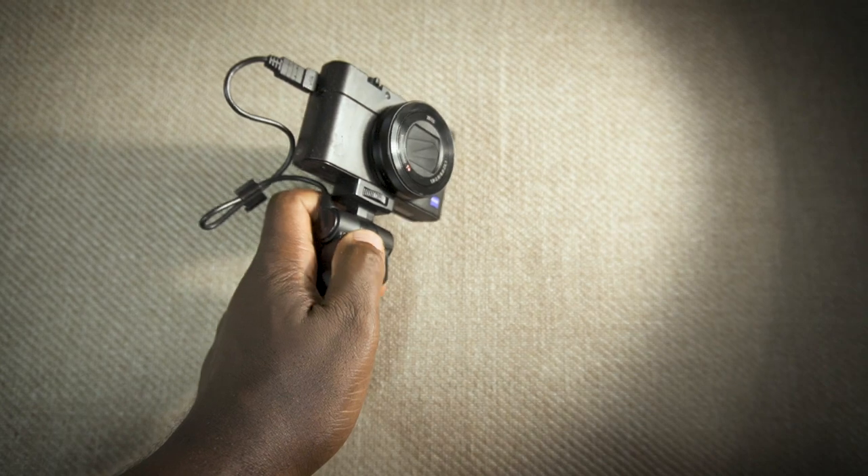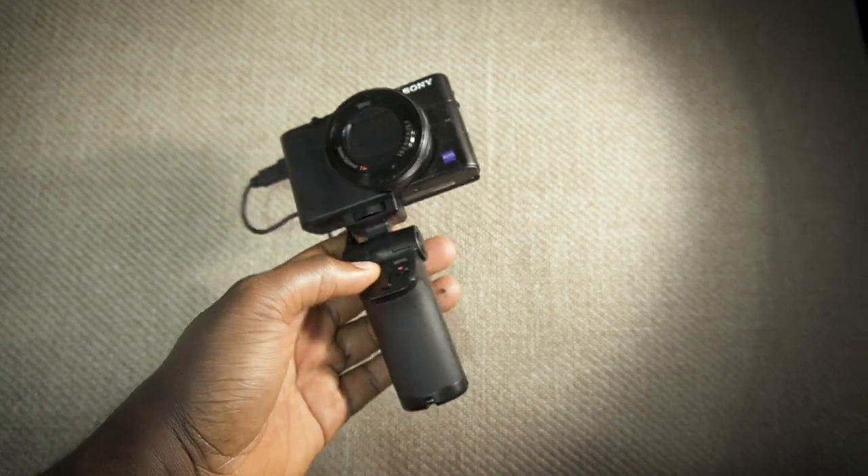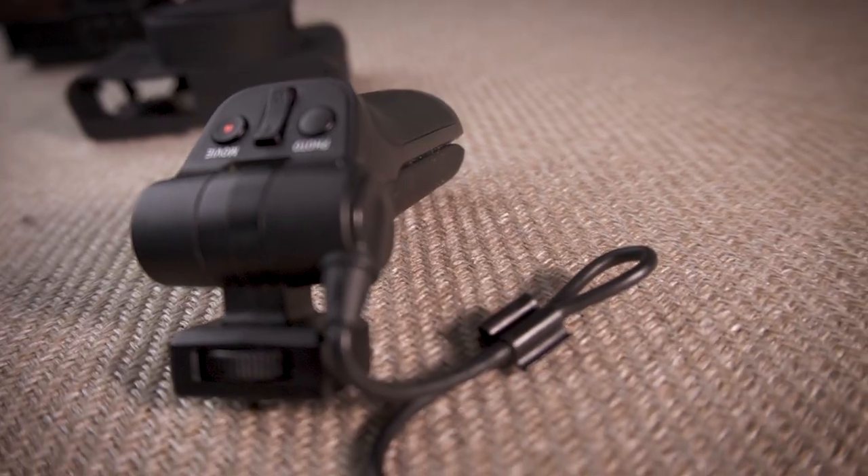On top of that, you also have a photo button and a movie button. So sometimes when you're vlogging in POV mode, the record button is facing away from you and you can't easily reach it. But with these buttons, once you position the grip on the side, you have direct access. And one of its party pieces is that you can also zoom — it has telephoto and wide buttons as well.